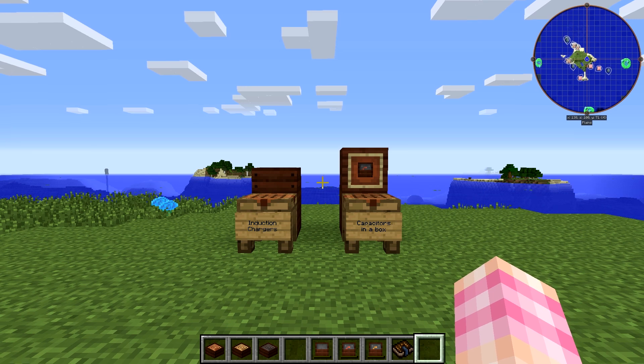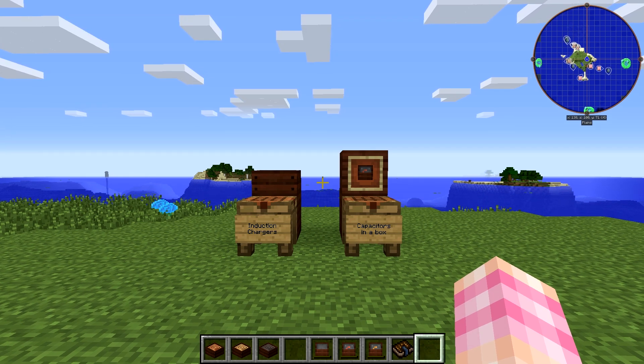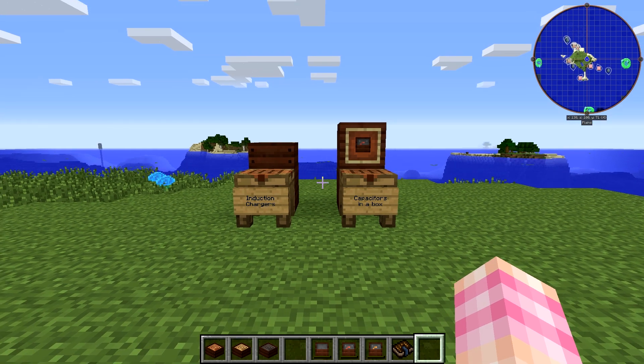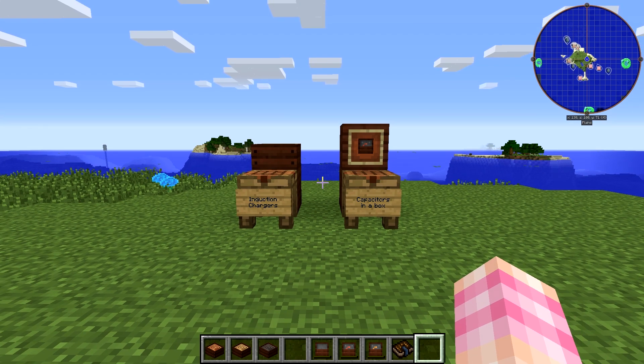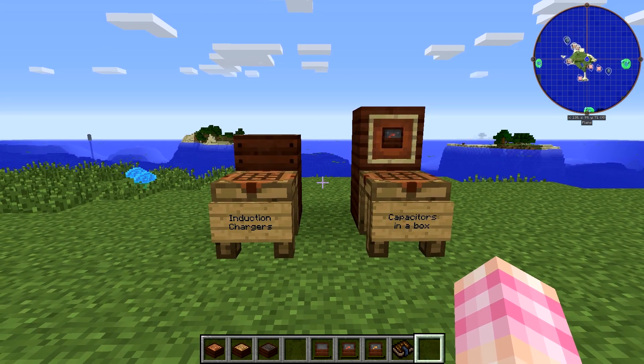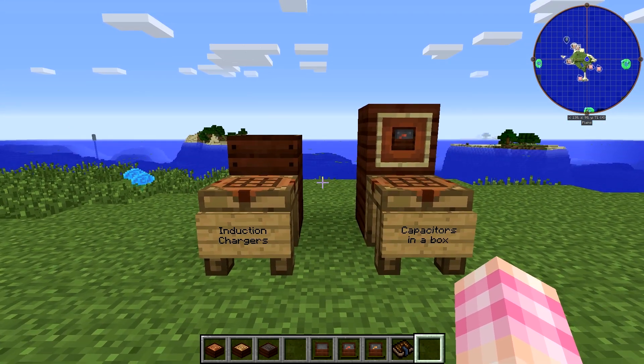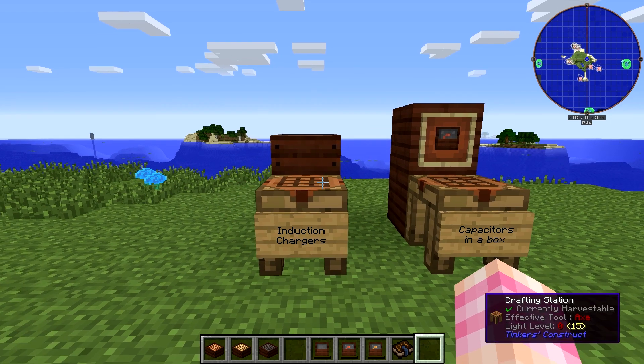In this episode we're going to be talking about induction chargers and capacitors in a box. These are pretty simple things. They're decently useful, and we're getting towards the end of Immersive Integration. There really isn't a whole lot in it — it's just useful knickknacks and bits and bobs. In fact we've probably only got one episode left before it's done.